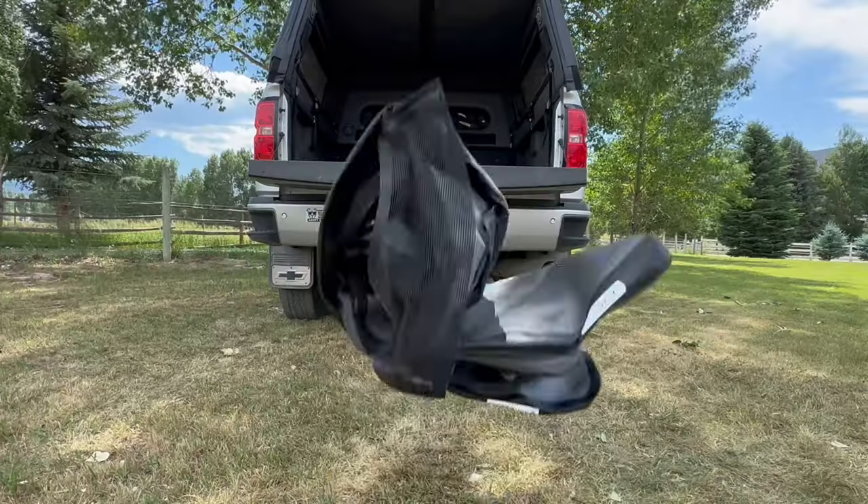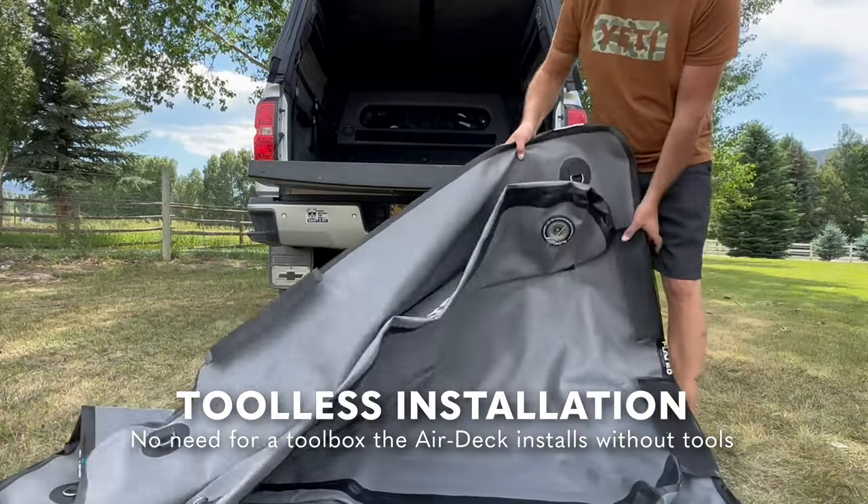To start things off with the installation, take it out of the bag, put it on the ground, open it up, and get ready to inflate it.